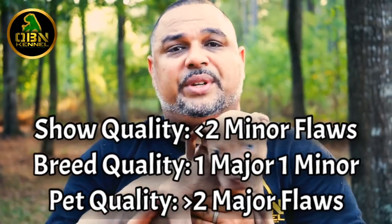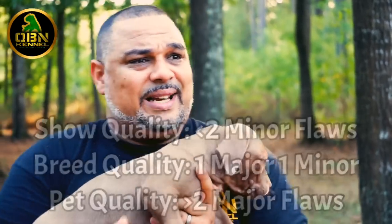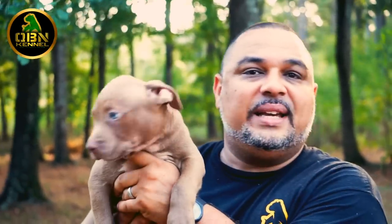As you well know, we grade our pups in three different levels: we have show quality, we have breed quality, and then we have what we consider to be pet quality. Now keep in mind that as good as a breeder has a system down, we're still running a 15 to 20% risk that things are not going to turn out exactly how we're seeing when the puppy is 9, 10, 11 or 12 weeks old depending when you're picking up the pup. Regardless, we give the best shot that we can and we try to grade the pups while they're in our facility before they leave.